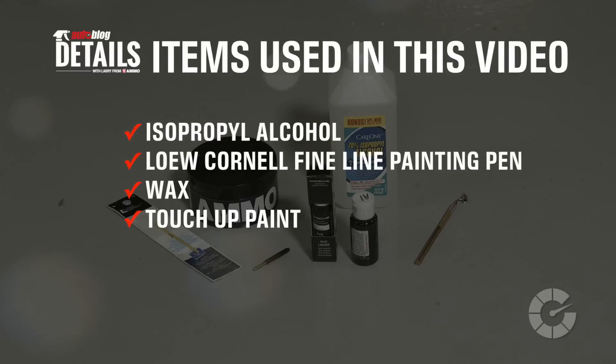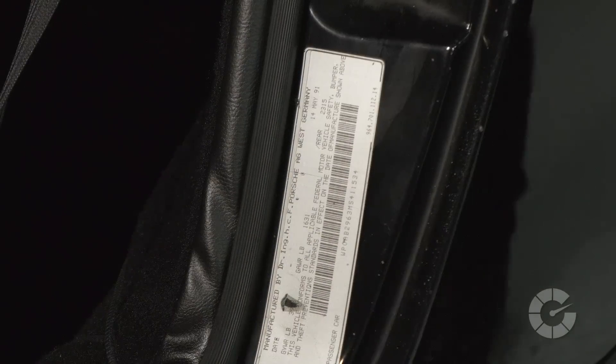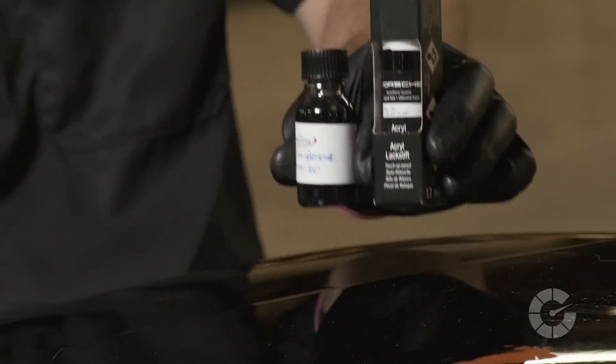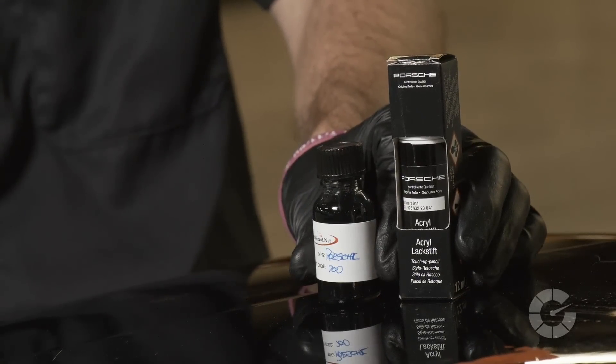Here are the items you'll need for this task. First, get touch-up paint at your local car dealership using your vehicle's VIN, which will cost roughly $15 to $20 for two of touch-up. Next, clean the rock chip with rubbing alcohol or another wax remover to ensure the best possible bond between the paint and the bare metal.